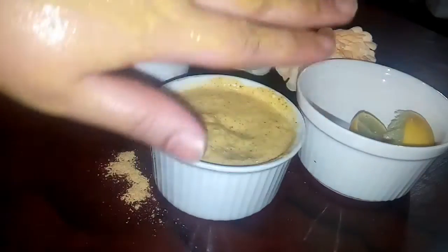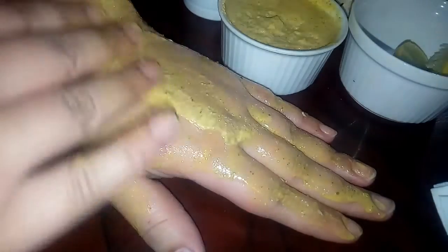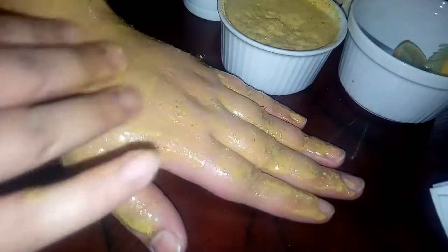Apply it properly so the pores are open. You will need to let it dry. When it is dry, wash your face. After washing, if you have a toner, use it. Then apply aloe vera gel. You can also add vitamin nutrients — apply them after the pack for best results.